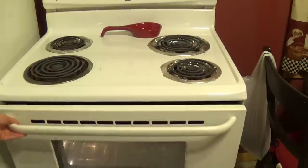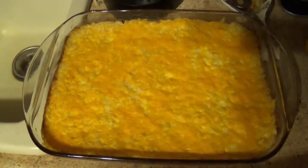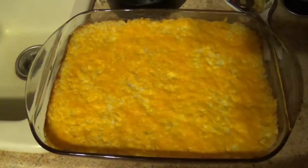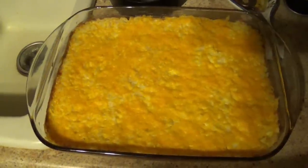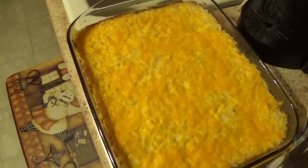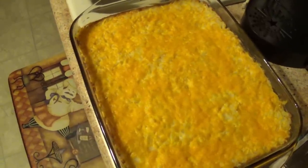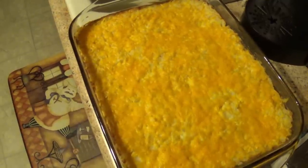Then throw it in the oven for about an hour. This is what your finished product is going to look like — it's a great casserole for Thanksgiving, Christmas, things like that. It feeds a lot of people and goes a long way. As you can see, there's melted cheese on top. I don't add the cheese right away — I add it about 10 minutes before it's done cooking, otherwise it can burn or end up too crunchy.